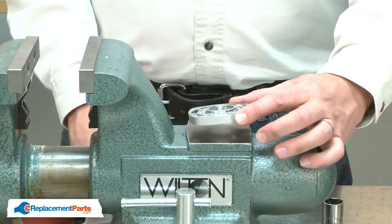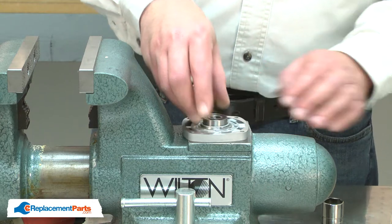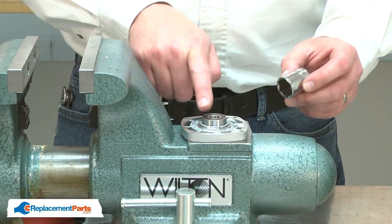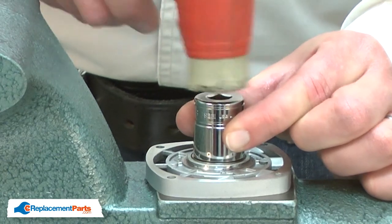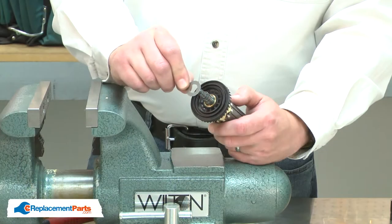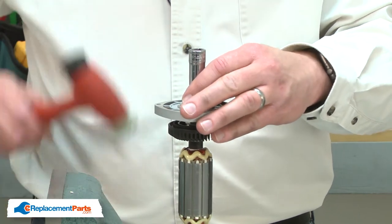Now I can install the new bearing. I'll place the housing on my vise's anvil, place the new bearing onto the housing, and this time use a socket that has a diameter about the same as the outer race to tap it into place. Now I'll reinstall the washer and the bearing. I'll place the bearing back onto the spindle and use a socket to tap it into place.